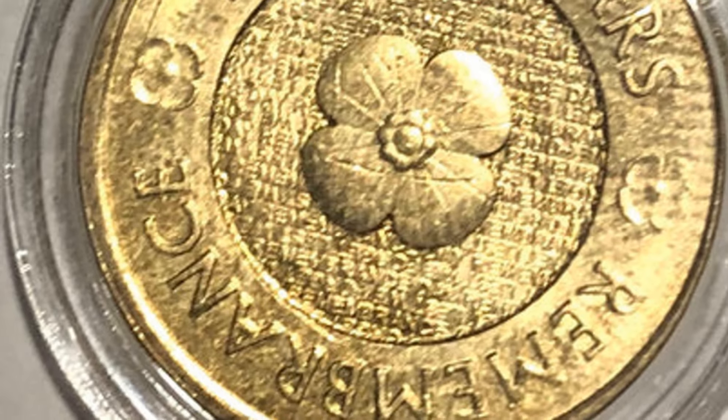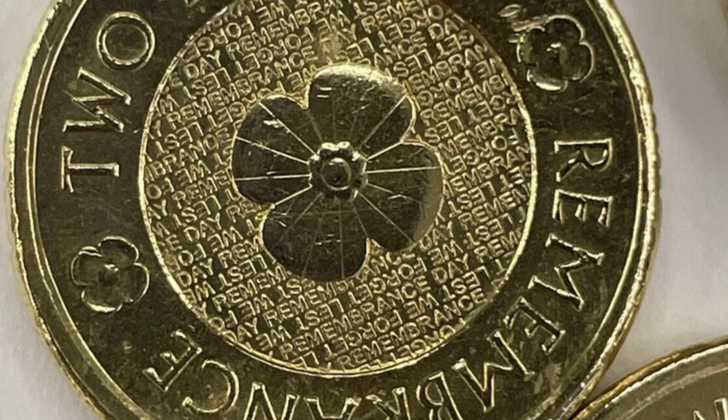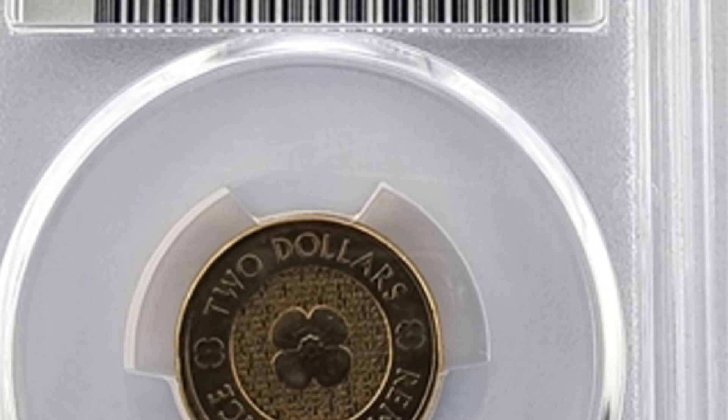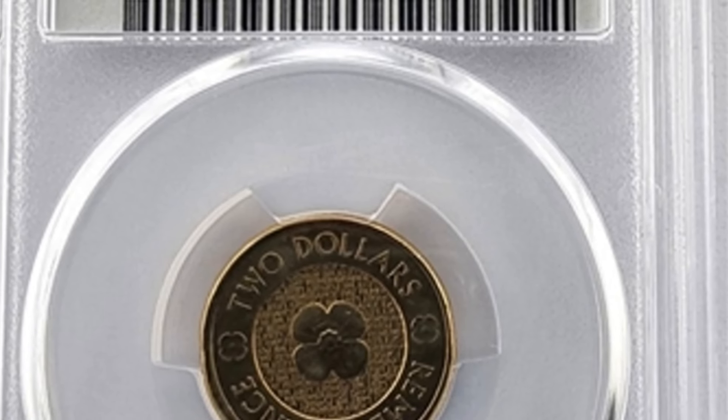The obverse side of the coin features the intricate depiction of a red poppy, elegantly encircled by a textured background. This design pays tribute to the sacrifices made by Australian soldiers and the significance of the poppy as a symbol of remembrance.